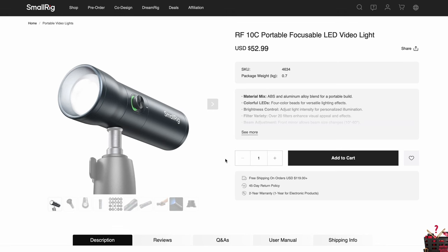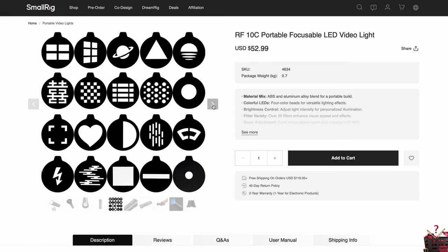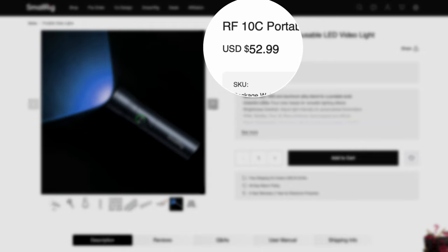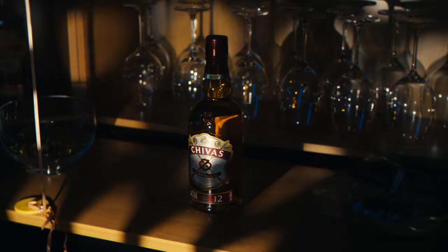Now, if you are not living in Asia, there might be a chance that you won't find the Sidande projection light. However, I found out that SmallRig produces literally the same light, which is the SmallRig RF10C — it has the same functionalities, the same gobos, and looks exactly the same. At this point I don't even know who copied who. The SmallRig RF10C just costs a bit more at $50, but at that price point it still is such a steal for the value it brings, especially for independent filmmakers.